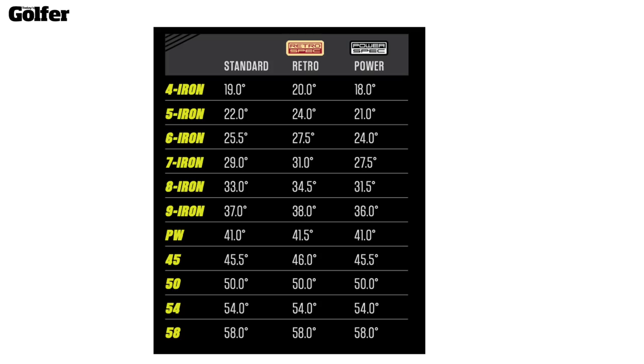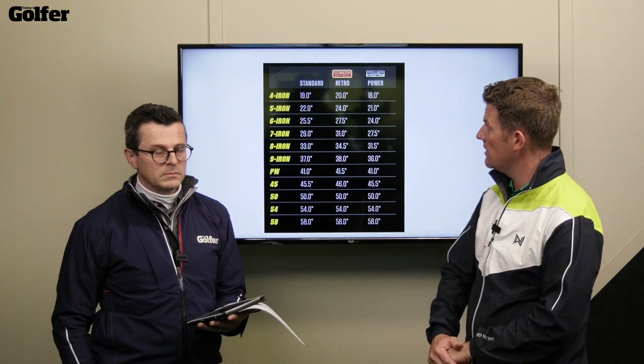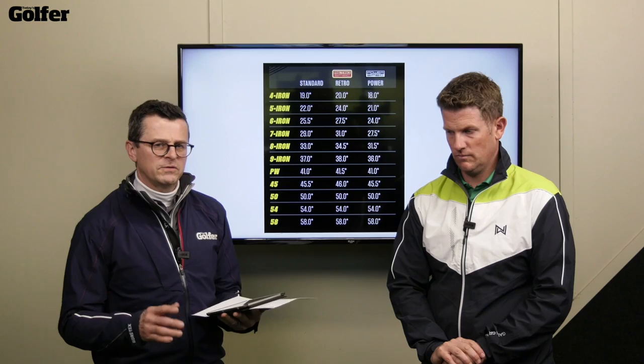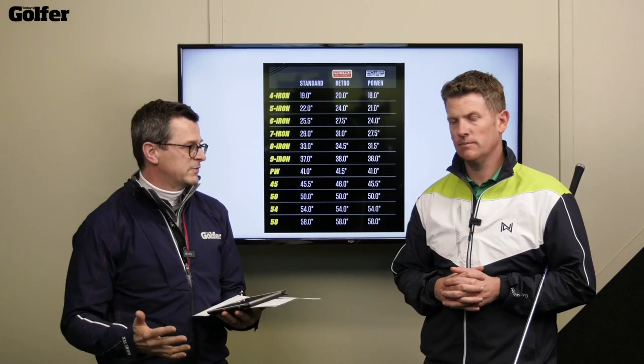The lofts have been strengthened a fraction compared to the previous model. A seven iron is now 29 degrees — one degree stronger than the G425. But you've also got a retro spec and a power spec, so you can take the seven iron to 31 or 27.5 degrees. If you're somebody who adds a lot of dynamic loft at impact you can strengthen it out. And it's really important not to be put off by the strong loft — Ping have the centre of gravity low, so you'll still launch it well, still spin it, and still be able to stop it.